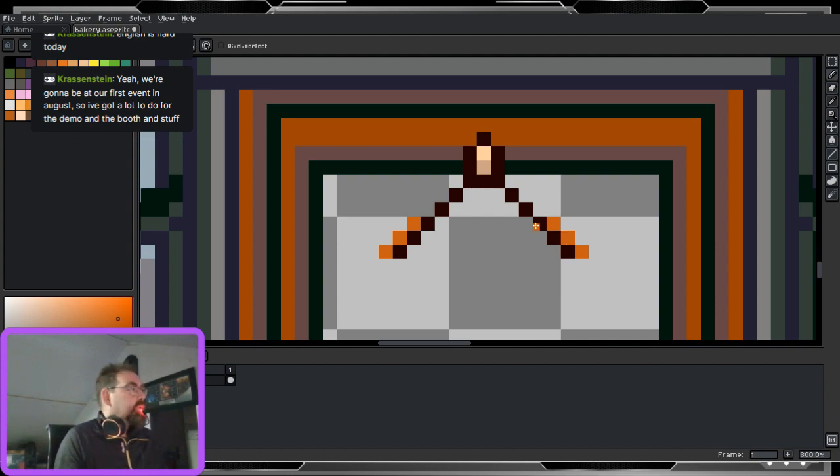It's already looking reasonable. In case you're wondering, this is going to be how the sign is hanging out to say that the store is open, because yeah, why would you buy bread somewhere if the place is not open? You want to know that it's open.